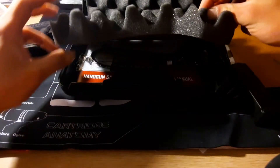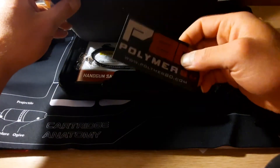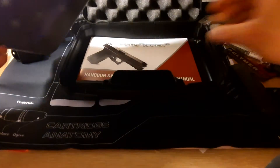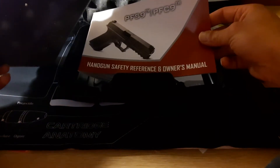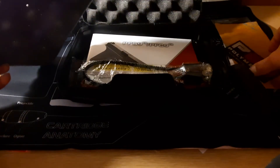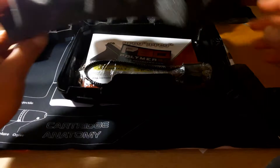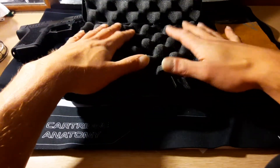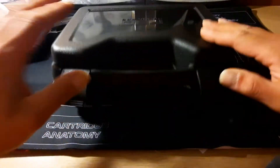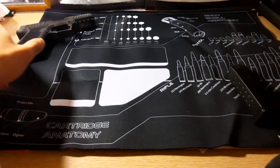So if you lift up your little foam thing, you do get an awesome sticker — this is neat — and get your lock. Last but not least, your manual for it. We'll go ahead and put all this stuff back in there. I love that sticker. We'll put everything away. That way we got some room. Very cool. Very cool product though.